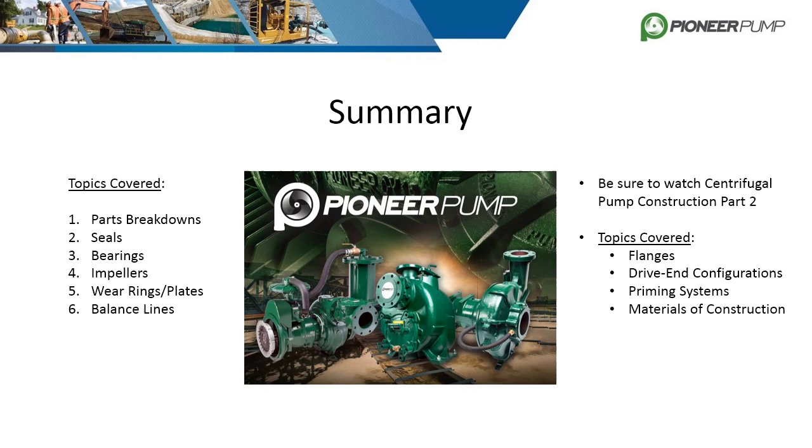This concludes centrifugal pump construction part one. We covered the parts breakdowns of both our end suction horizontal frame pumps and the self-primer pump. We also covered radial seals, cassette seals, bearings, impellers, wear rings and wear plates, and balance lines. Be sure to come back for part two of centrifugal pump construction where we will discuss flanges, drive configurations, our priming systems, and materials of construction.